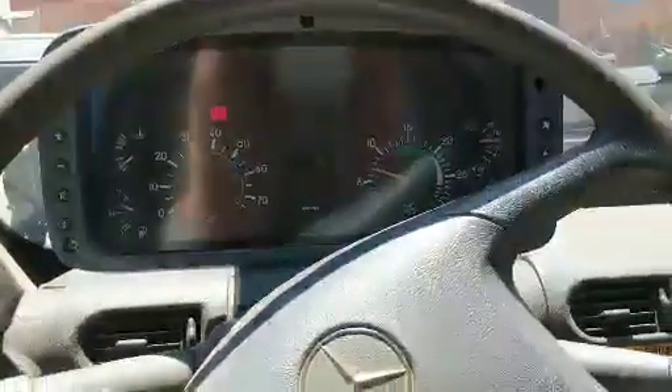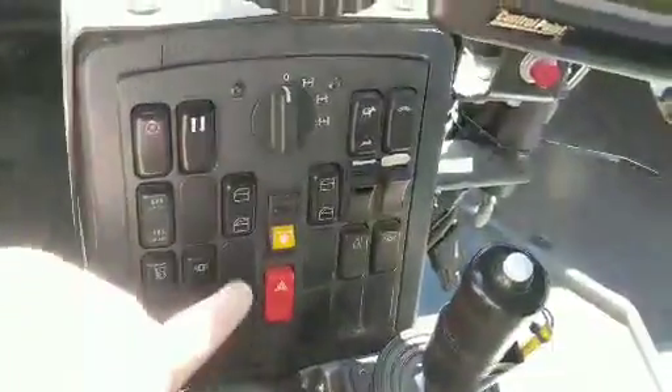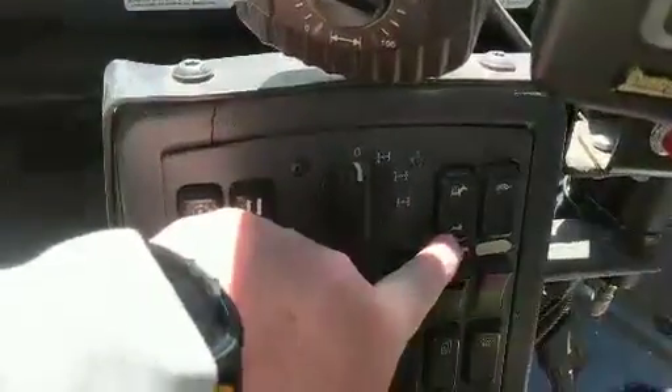This is the interior of the Unimog. It has a number of features. Down here is the control panel. You've got your windows. You've got your different drive modes: two-wheel drive, rear-wheel drive, front-wheel drive, all-wheel drive. You've got your settings for your gearing.